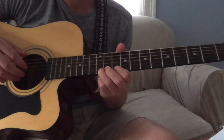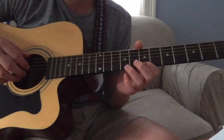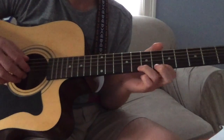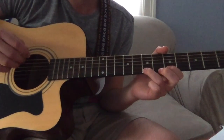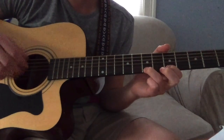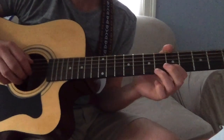Melody frets: twelve, ten, nine, nine, seven, nine — bend — seven, five, six, five, five, seven — bend. That was on the top string.